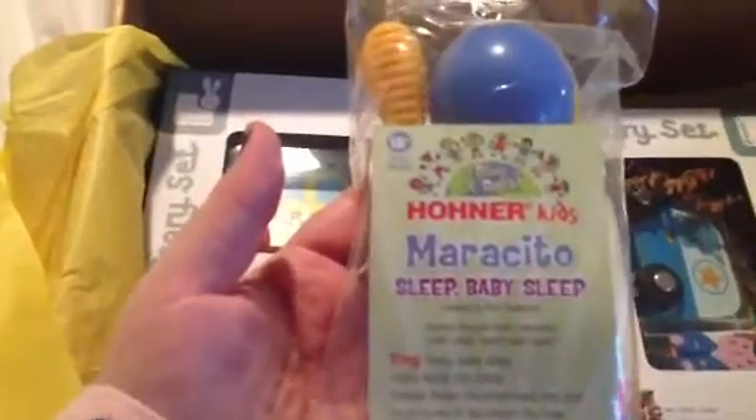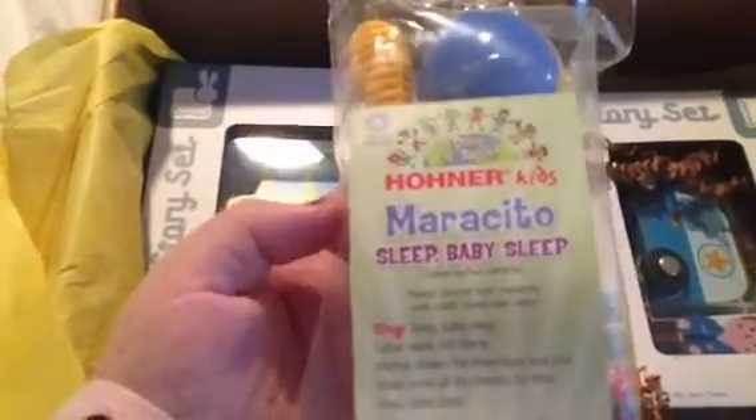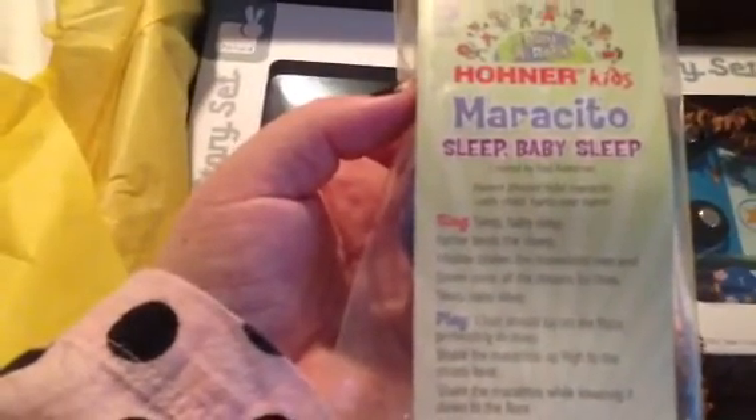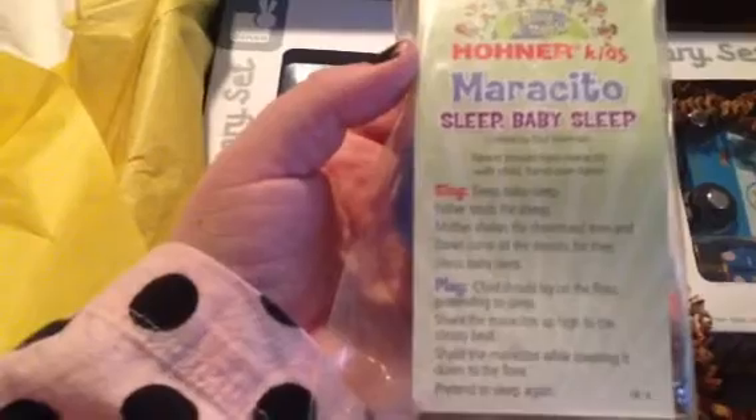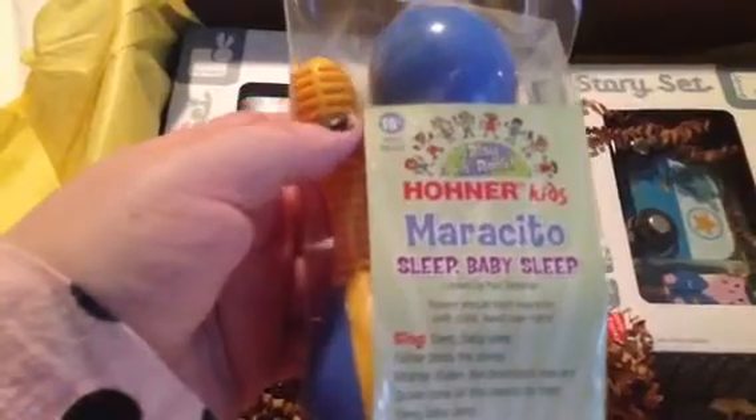Let's see the rest of the box. So this is the card from Citrus Lane, a little monthly thing that tells us what's in here — I'm not going to look at that. First we have what looks like maracas, and they are. They're from Hone Our Kids, called 'Marchito.' It says 'Sleep Baby Sleep, Sing Sleep Baby Sleep, Father Tends a Sheep, Mother Shakes the Dream Land Tree, and Down Comes All the Dreams for Sleep Baby Sleep.' There's a song and a game to play with your baby while playing with the maracas — I guess that's the idea. Those are super cute. I've never heard of that company before. Their age recommendation is 18 months, so these will be perfect for him.